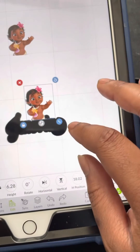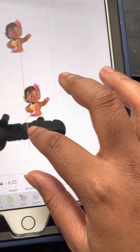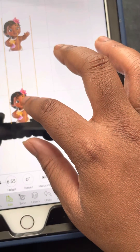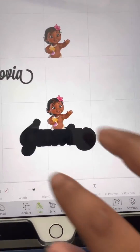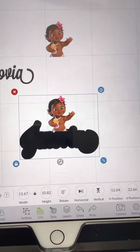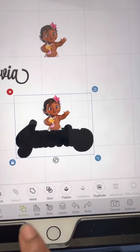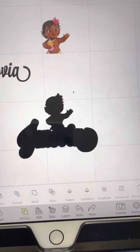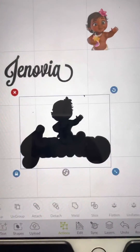I take the image and resize it — that's about six inches. I place it where I want it, highlight the image, then I hit Actions and then Weld. That's how I get my shadow — so that's my shadow for the character nameplate.